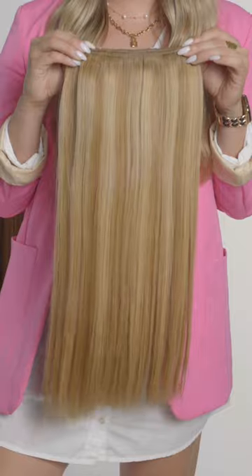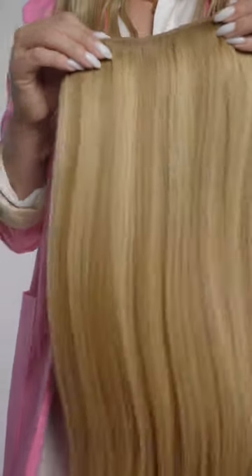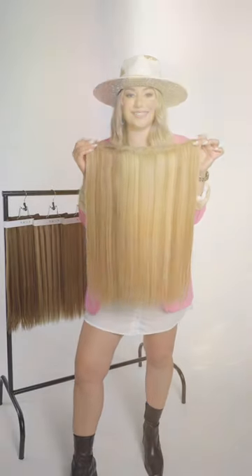First up in our Root Tap Collection is Arabian. The Arabian Root Tap is your beautiful honey bronze tone. Notice we have a level seven, seven-and-a-half root at the top, blended into beautiful highlights and lowlights that range from that level seven up to a level ten honey blonde. So if your guests come in asking for that beautiful honey blonde tone or toffee caramel, this is absolutely the color you'll go for.